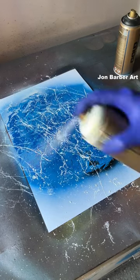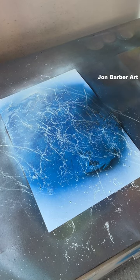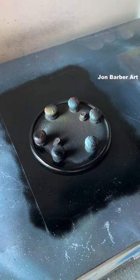Now some highlights on top of this planet — let's put a bit of Signal Blue, and a bit of black, dry. Lid on, background black, bit of Signal Blue.